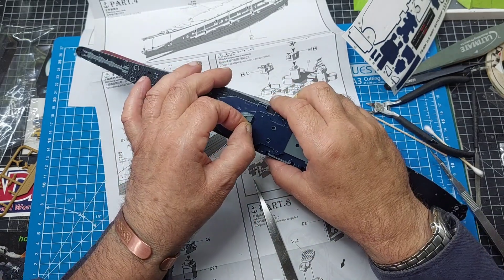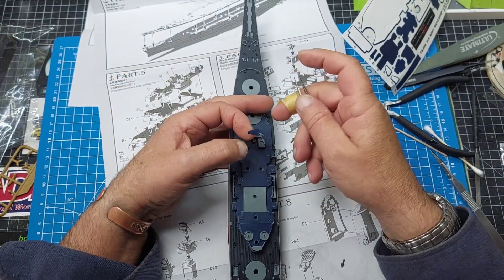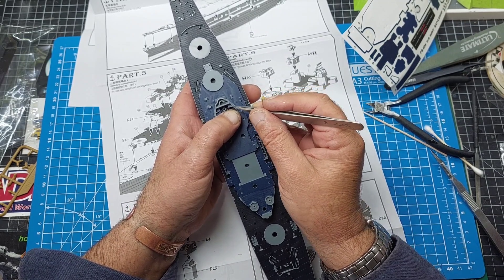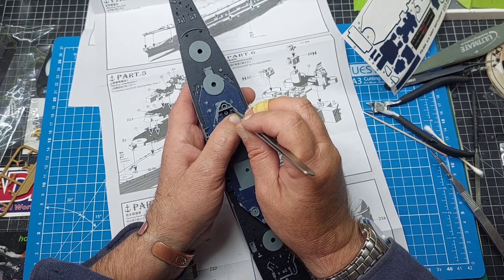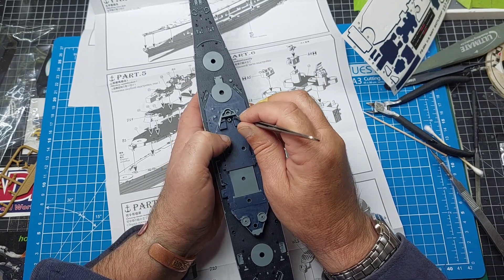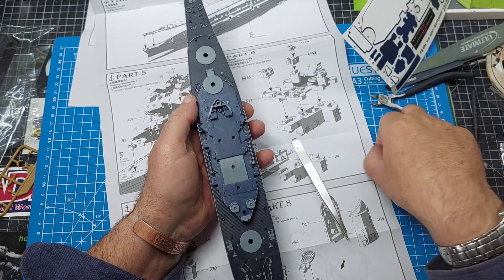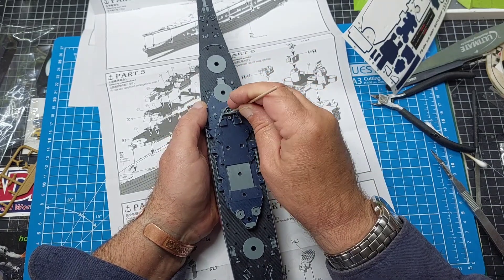I don't know what to class it as, to be honest. I suppose you're just assembling. I'm not sure what I make of it yet - being a modeller who puts kits together with glue and painting, I don't know what you'd class this as in all fairness. I don't know if it's part of the hobby really, modelling. But it's definitely nice to do something a little bit different.